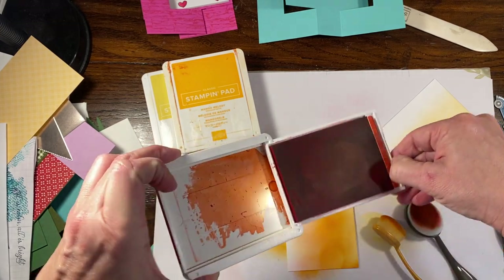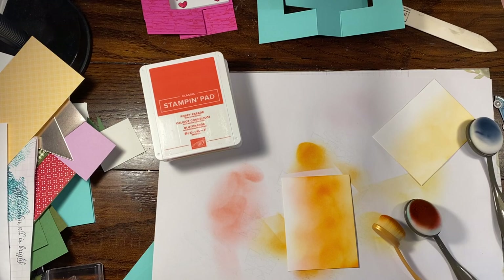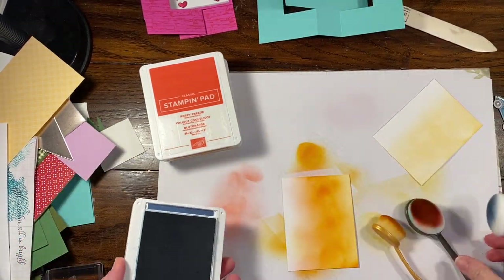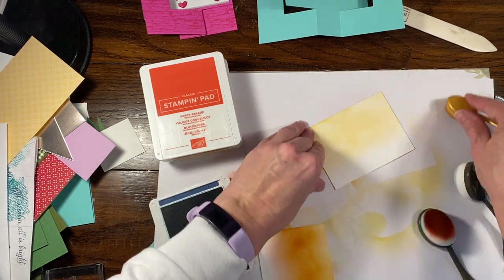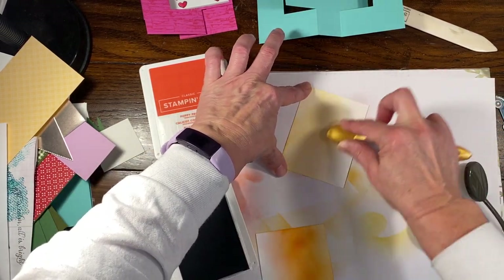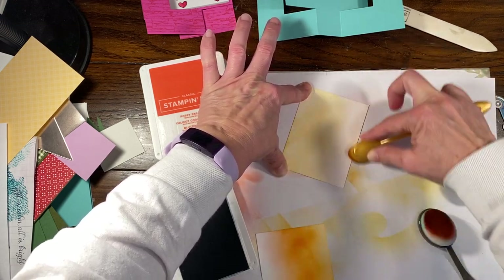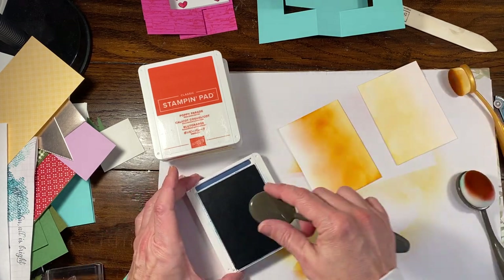I'm going to add a very small amount of Poppy Parade on my front panel. Since this was yellows and oranges, I'm going to grab a different brush — that way I can bring in some reds. Just a little bit of red, and then we're going to make the top darker. Now I'm going to go into — actually, instead of using Pacific, I'm going to start with Misty Moonlight. So I have my blue, and I'm going to go just a teeny bit — I don't want this to be so dark that you can't write anything on the back at all.